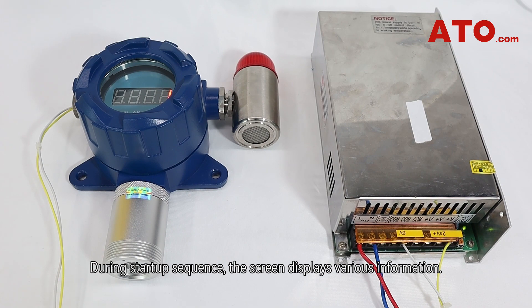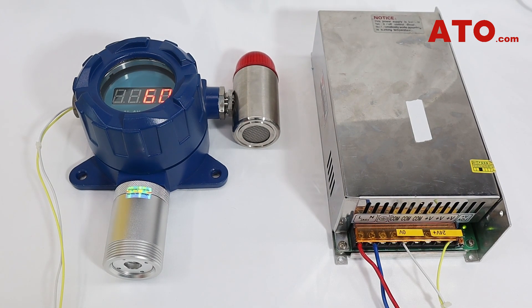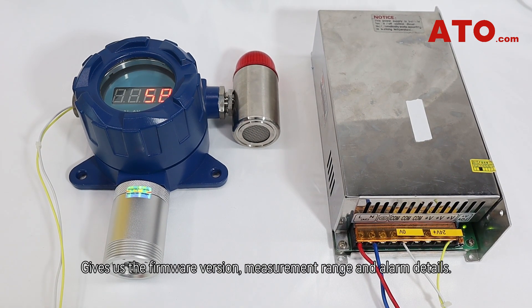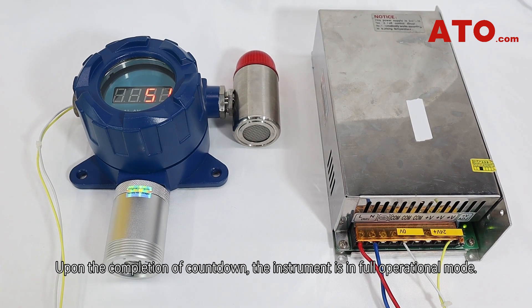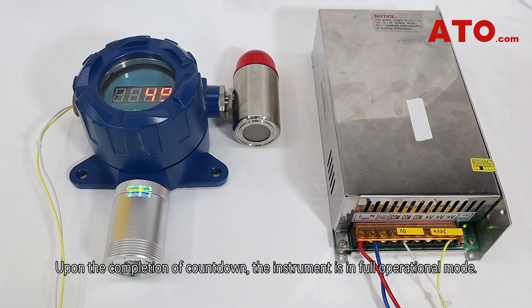During the startup sequence, the screen displays various information, gives us the firmware version, measurement range and alarm details, and it'll give a one-minute test on the sensors. Upon the completion of the countdown, the instrument is in full operational mode.